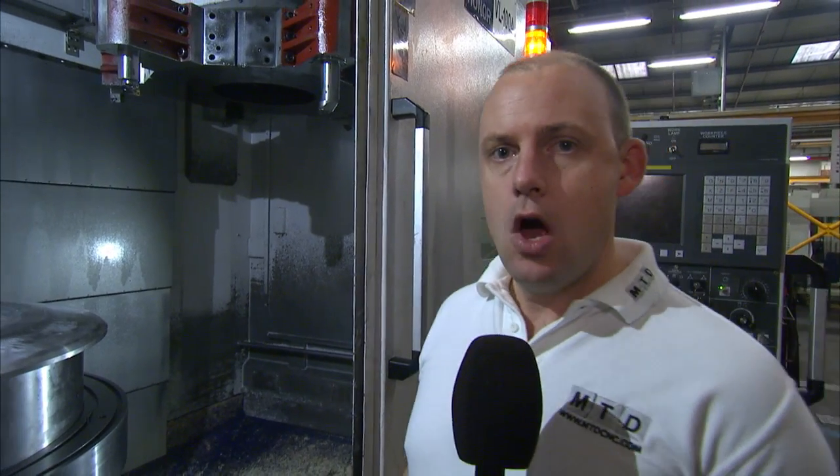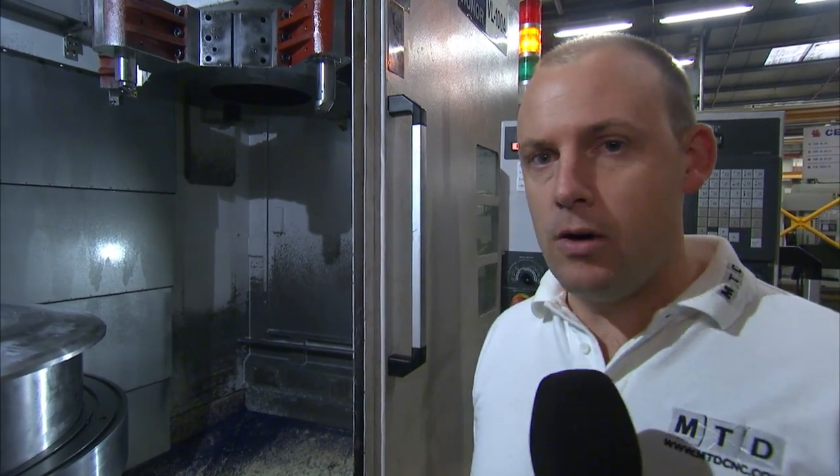I'm standing in front of a Honna VL100A. This is a vertical lathe available for sale in the UK from Design and Technical Services. Honna is one of the world's leading vertical lathe manufacturers. The machines are manufactured in Taiwan and they supply thousands of machines a year into the global market.